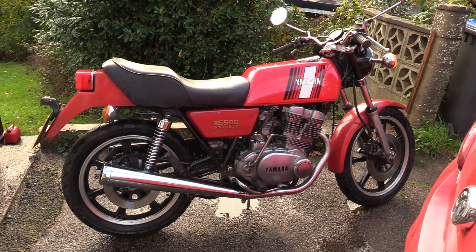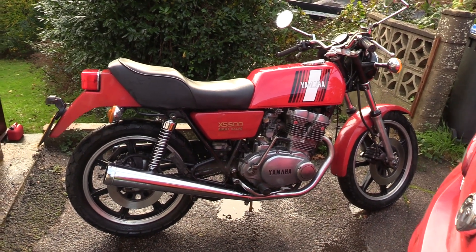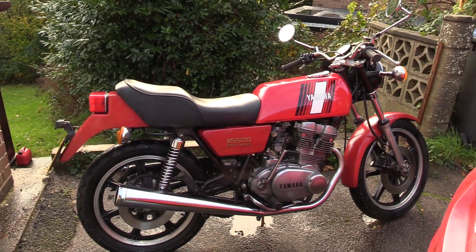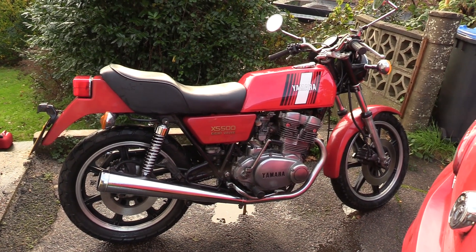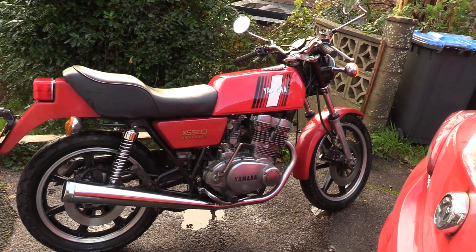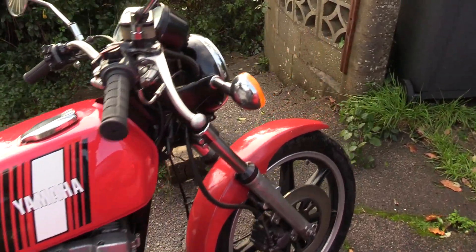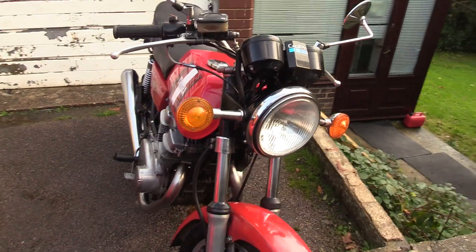The XS400 was a bike I also used to own, which was a nicer-looking bike than this. I'm not particularly keen on the back end — the squared-off style is very much a thing of its time. But basically, this bike needed a bit of work doing to it. It needed a new front tyre, the forks were bent, and the forks are very hard to get hold of on these bikes. But we managed to find a pair on eBay and replace those.